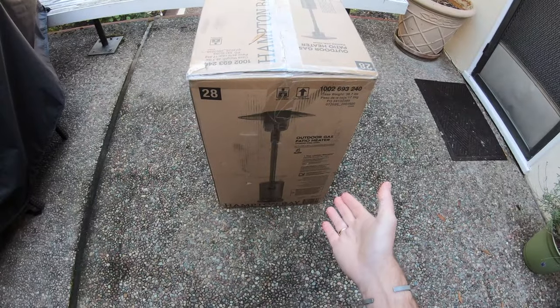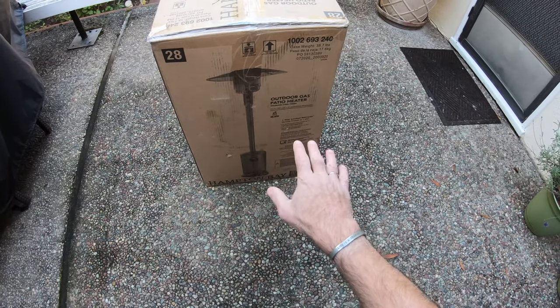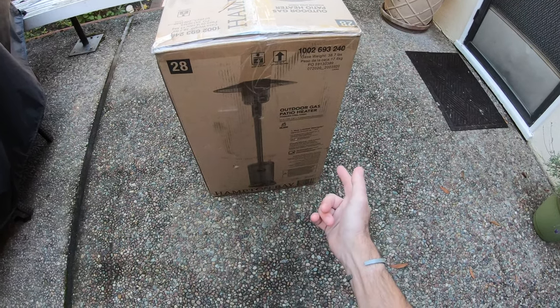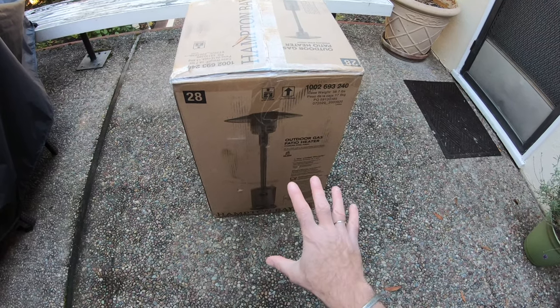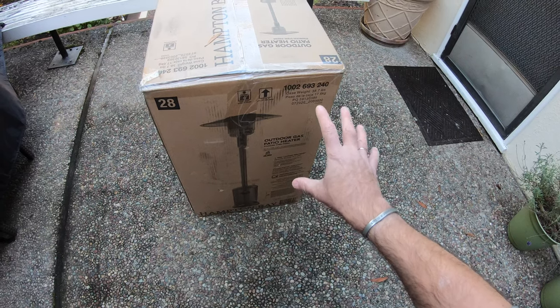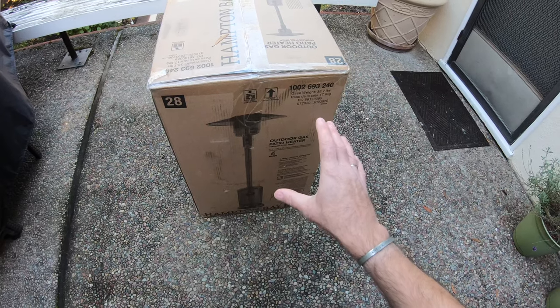In today's video, I'm going to show you exactly how to put together the Hampton Bay Outdoor Gas Patio Heater. This thing kicks out 48,000 BTUs with a one year warranty included. Let me cut the box open, see what tools we need, and see how easy it is to assemble. One person can lift the box with moderate strength — it's not the lightest of things but it's not the heaviest either, so it doesn't necessarily need two people.